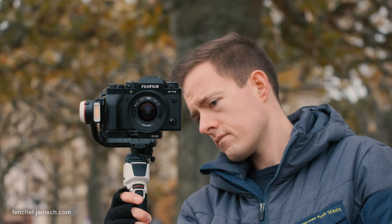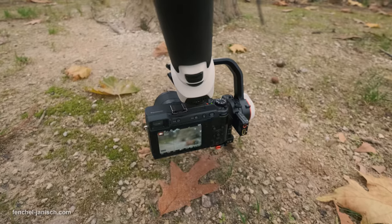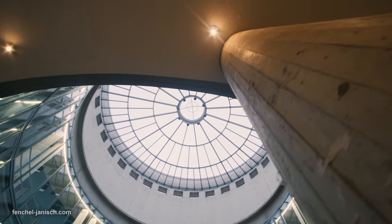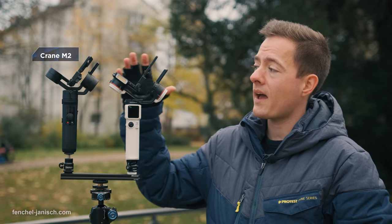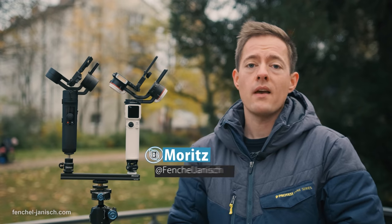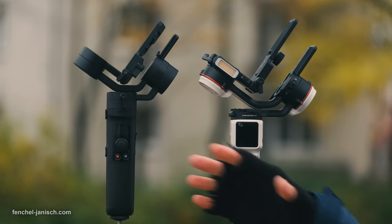The Zhiyun Crane M3 is the first in the M series to specifically support medium-sized mirrorless cameras, and not just point-and-shoots or other small cameras. When I first took a look at the Crane M3, I was rather surprised because it's similarly sized to the M2 but has bigger axes and a higher payload, since the M2 was really just designed for small cameras, action cams, or point-and-shoot cameras. Now the M3 is definitely made for mirrorless cameras with a heavier payload.